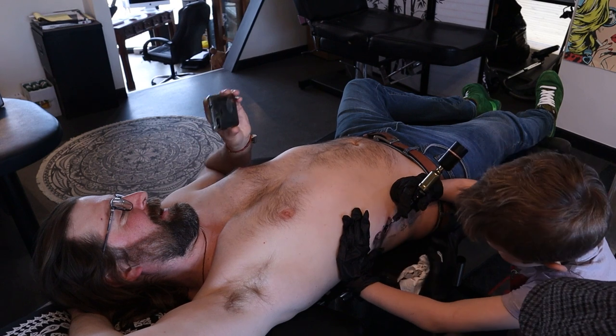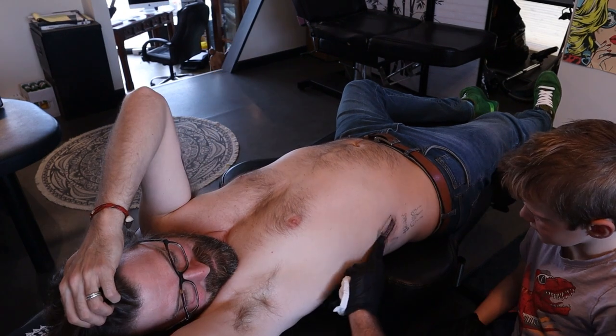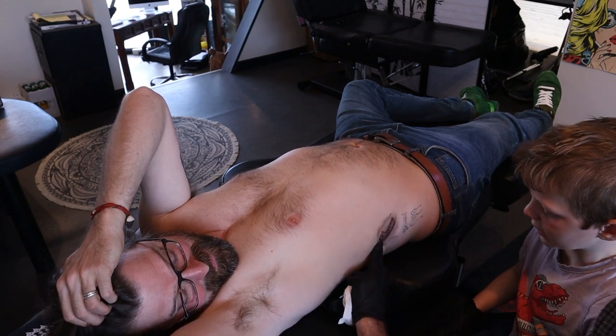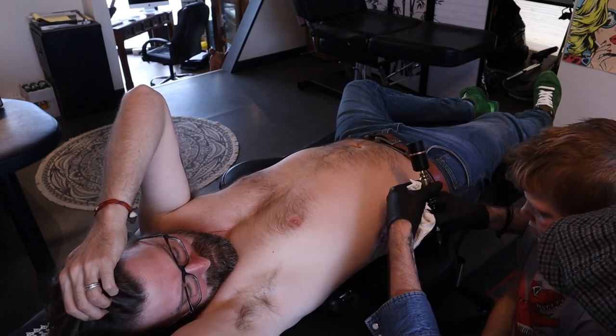You're getting the hang of it now, aren't you? It feels really good, mate, you're doing really well. So I think I was 16 when I did my first tattoo. 16? How old are you? Six. See? That's pretty cool, mate — ten years younger. Right, so let's do that again.